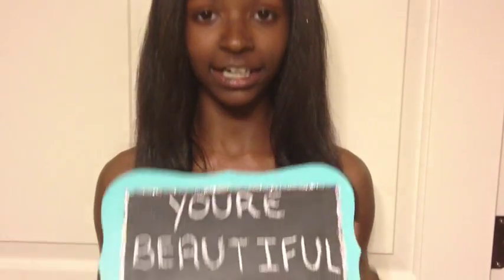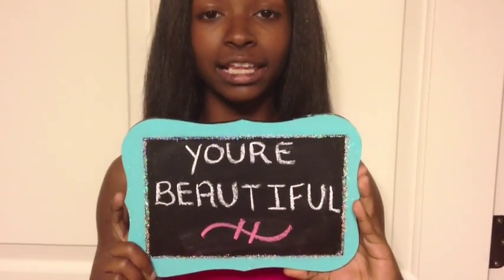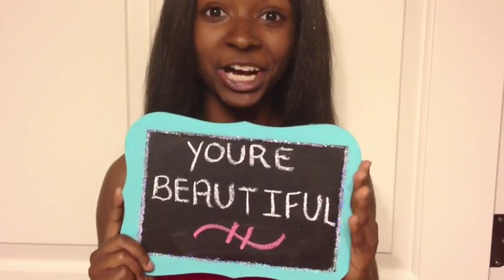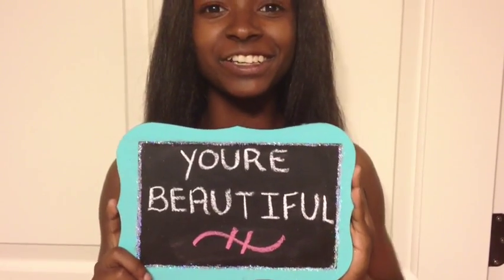Hi guys! Today I'm going to show you how to make a really nice DIY that's really affordable and a great thing to add to your room. I have it right here — it's a chalkboard that started off as a piece of wood. Stay tuned so you can learn how to make your own.